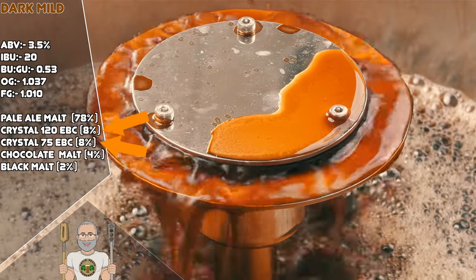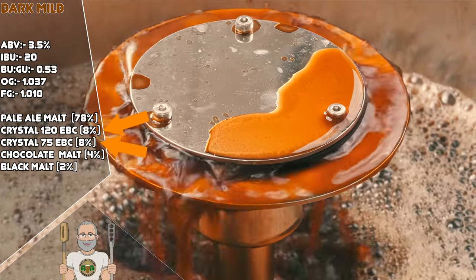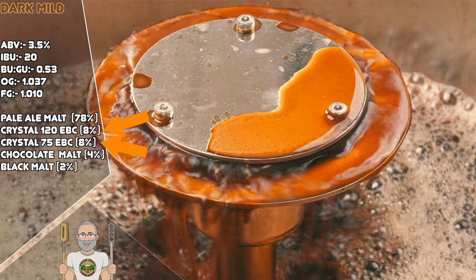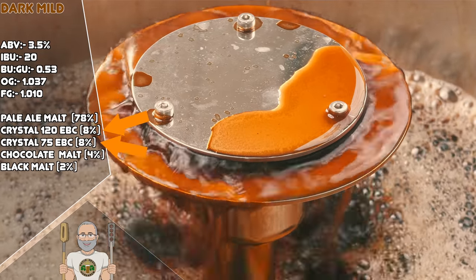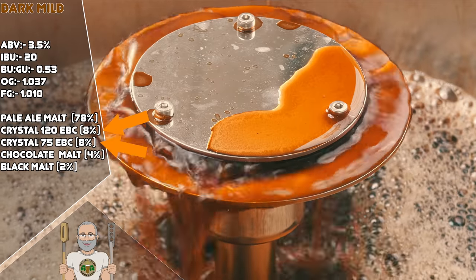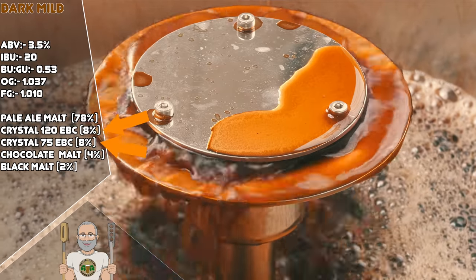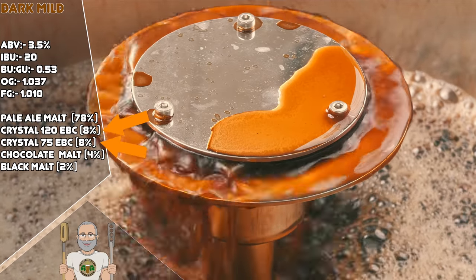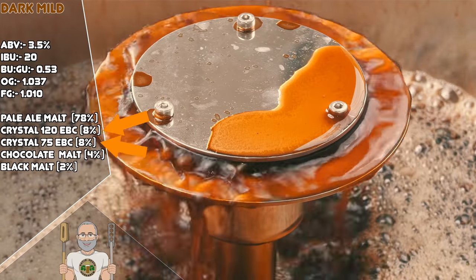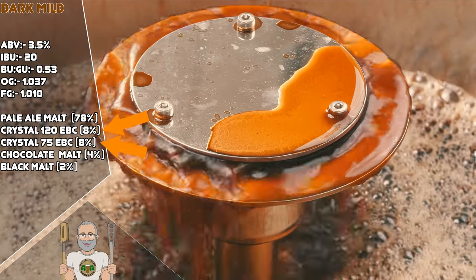Next up we have two different crystal malts. Mine are at 120 and 75 EBC in colour. If you cannot get exactly these, then simply go as close as you can without going much lighter or darker. The idea being that you will gain a blend of caramel flavours that will add in a little residual sweetness and toffee too. In addition, these will add in colour, aroma and body, along with some extra head retention.